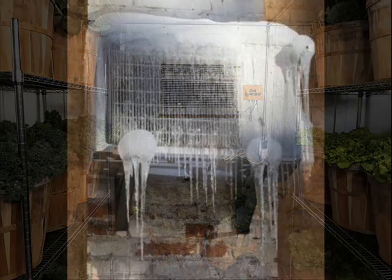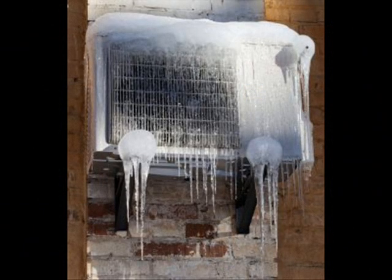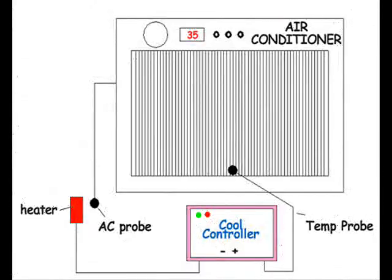Unfortunately, when the cooling fins get too cold, ice forms and blocks air flow. To remedy this problem, the cool controller shuts the AC off before ice forms.